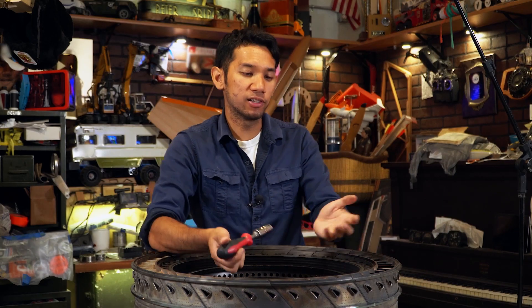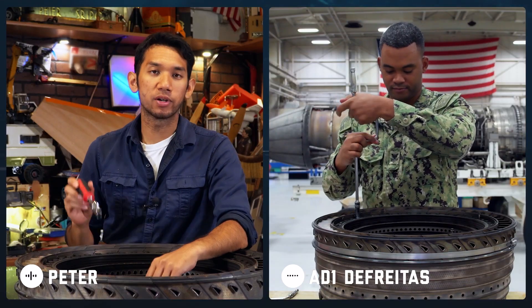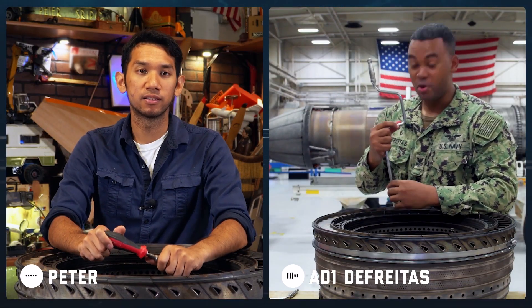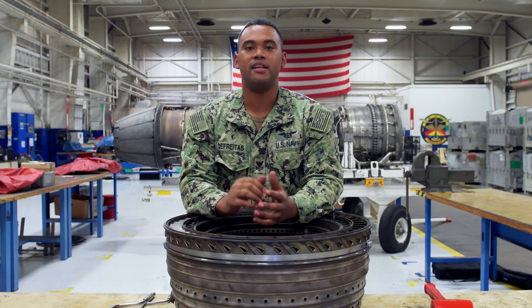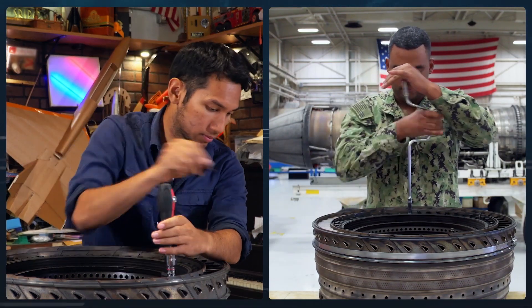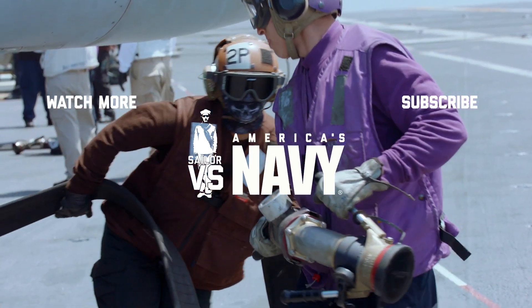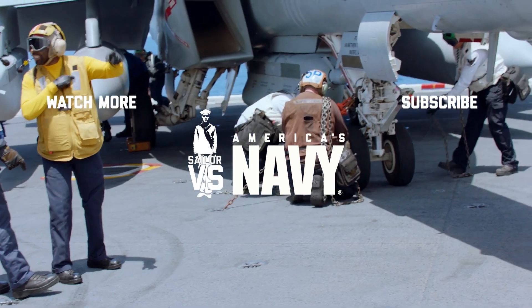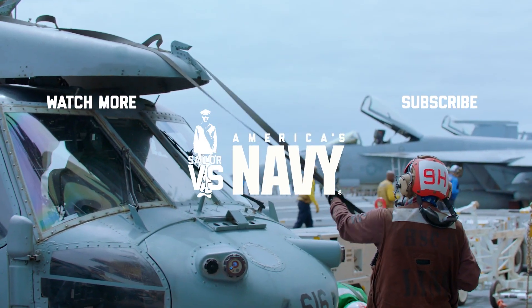It seems like I learned a lot talking to you about being an aviation machinist mate in the Navy. I look forward to the challenge we're going to have later on. Yeah, I'm looking forward to it too. Want to learn more about being an aviation machinist mate in the Navy? Just click the link in the description below and watch me go head-to-head where I put this combustion module back together. We'll see you next time. Bye.